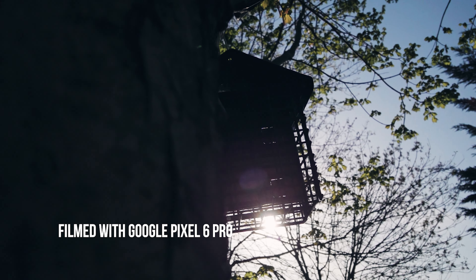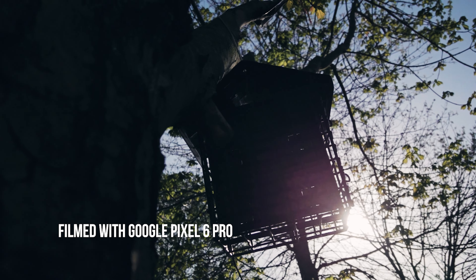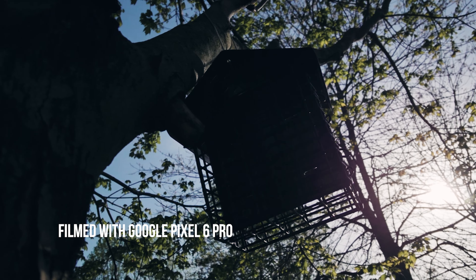A lot of people do complain about the battery life of the RX0 Mark II. But if you're satisfied using a GoPro or DJI Action 2 to film videos like this, that means you're more than okay shooting 1080p on the RX0 Mark II — which is what I'm doing now. That saves a lot of battery, but more importantly it saves on heat.